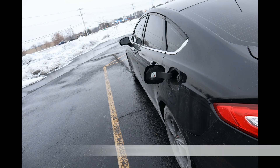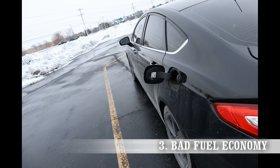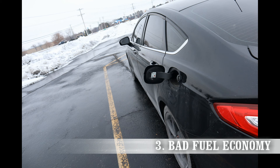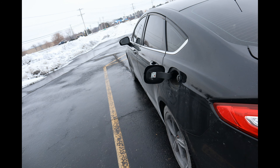The third symptom could be bad fuel economy. If the MAF sensor gives a bad reading saying there's more air coming into the engine than what's actually coming in, then the ECM is going to say more air, more fuel. But in reality there's less air and more fuel, resulting in you going to the gas station more often.